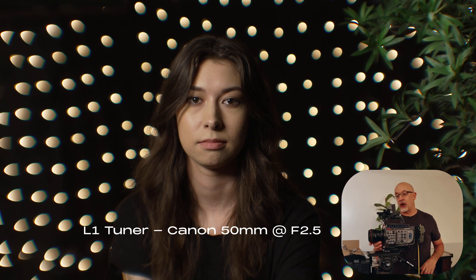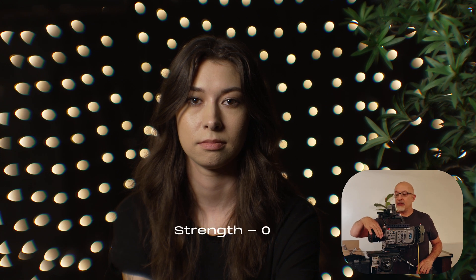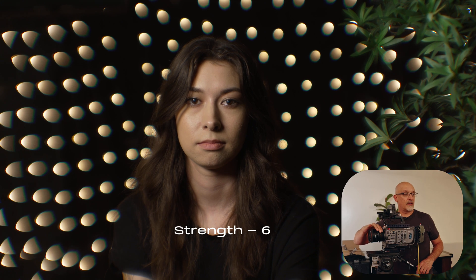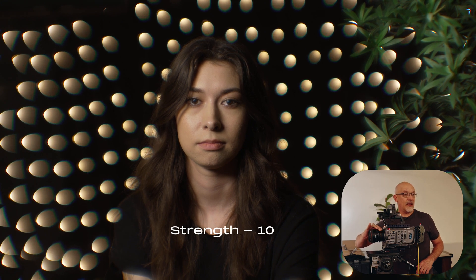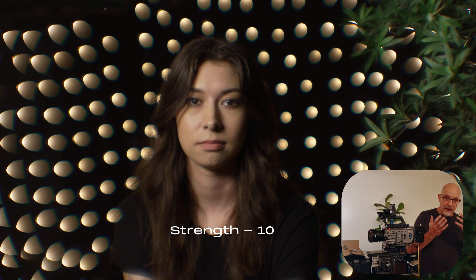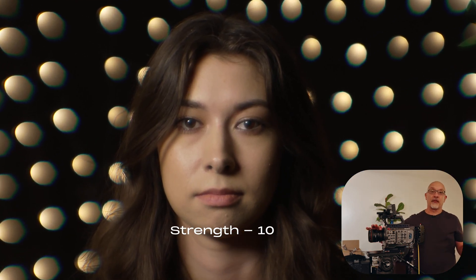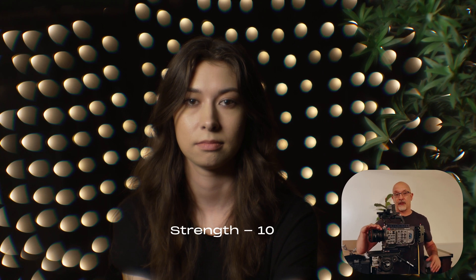L1 is the Baltar look. Right now at zero, at F2.5, as I dial this up from 2, 4, 6, 8, 10 — you'll notice that a little bit of halation came into her face, everything's a little bit softer, you've got some interesting flower petal bokeh. The critical thing is, if you look at the pupil of her eyes, everything stayed in focus. This is the world's first parfocal zoom lens for aberrations and for looks.